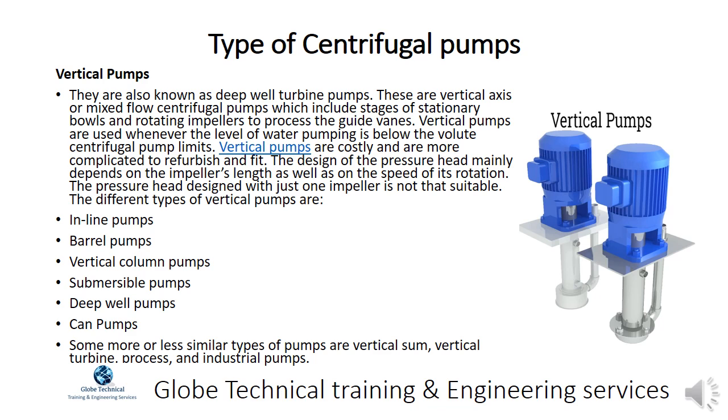Vertical pumps, also known as deep well turbine pumps, are vertical axis or mixed-flow centrifugal pumps which include stages of stationary bowls and rotating impellers to process the guide vanes. Vertical pumps are used whenever the level of water pumping is below the volute centrifugal pump limits. They are costly and more complicated to refurbish and fit. The design of the pressure head mainly depends on the impeller's length as well as the speed of its rotation.